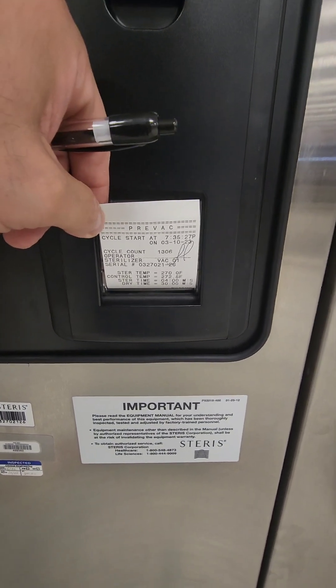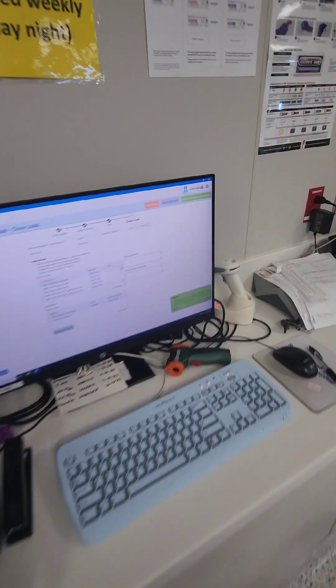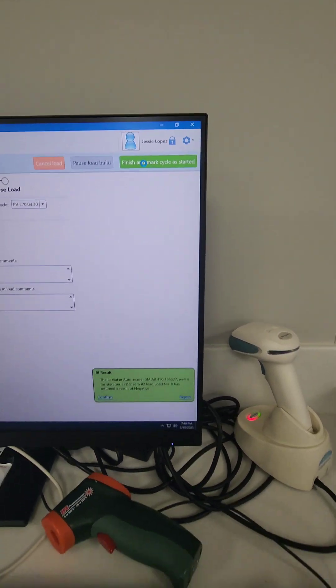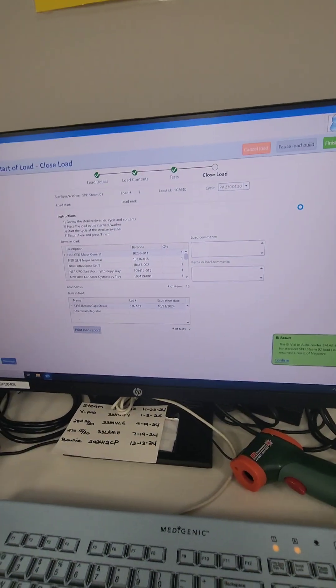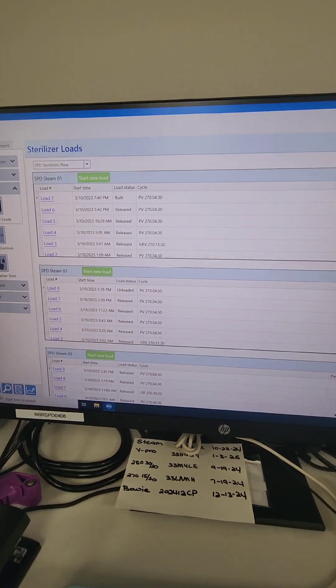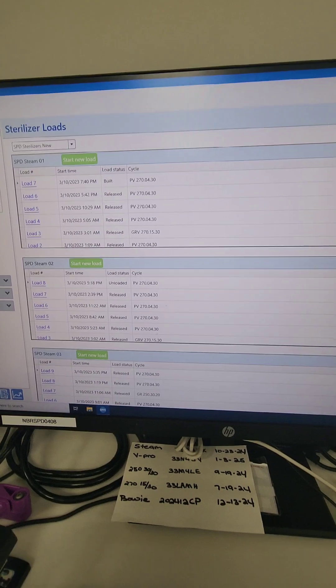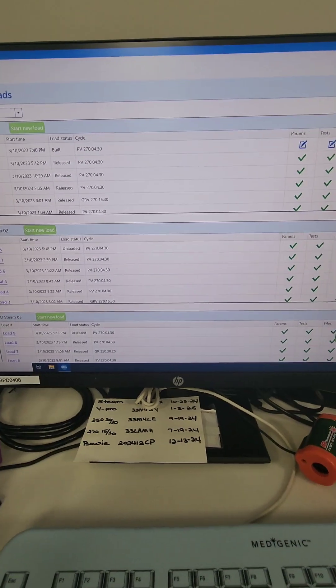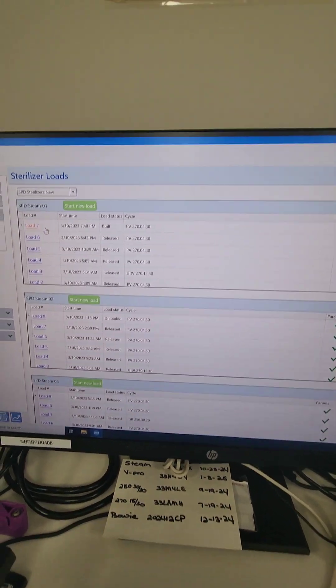My initials are in and the load has started. I go to my tracking system — our sterilizers are not yet integrated with the tracking system. If they were, hitting the start button on the sterilizer would automatically communicate to the tracking system that the load started. Since they're not integrated, I manually mark it as started. The tracking system shows a load that needs to be documented — indicated by the little blue box with a pencil — and I can also see that a biological is ready to be read, as 24 minutes have elapsed.